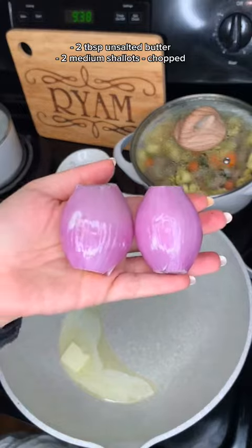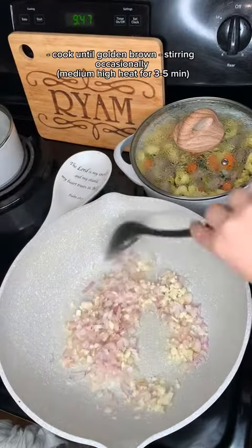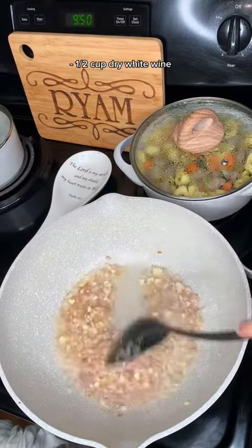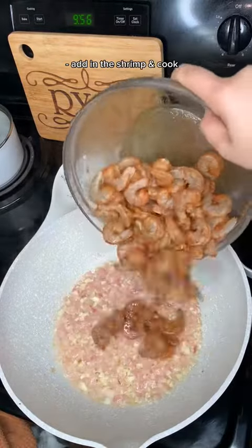Here I added some unsalted butter, shallots, and garlic. I allowed them to brown up a little bit, and then I added white wine. If you don't have any, do equal parts of water and white vinegar, and it should be just fine.